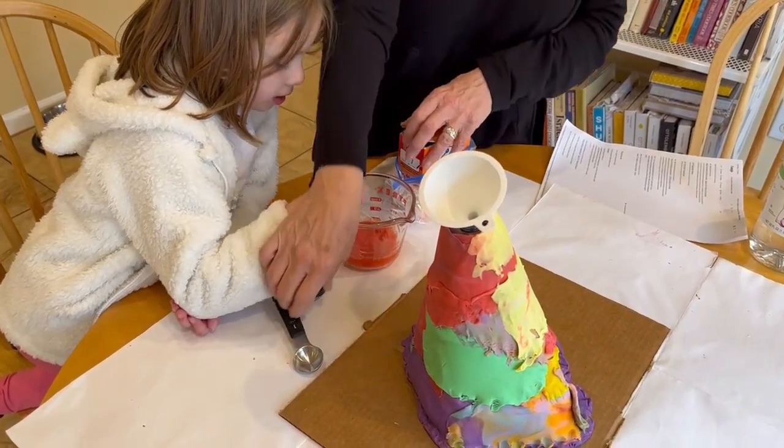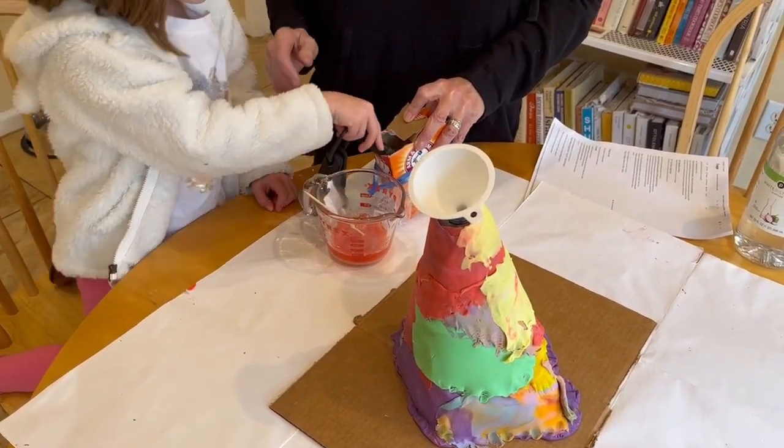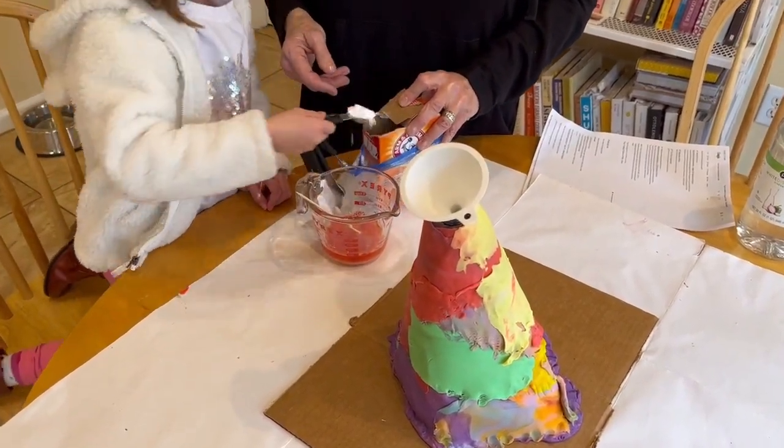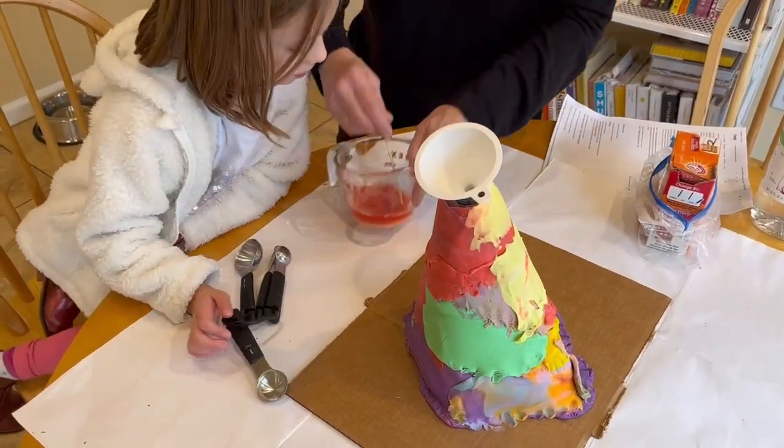Should I put more baking soda and water? I could put a little more. We'll put one more spoonful of this and I'll get some more water. So it's five cups now. Five spoons, right? Five. All right, let me get a little more water.